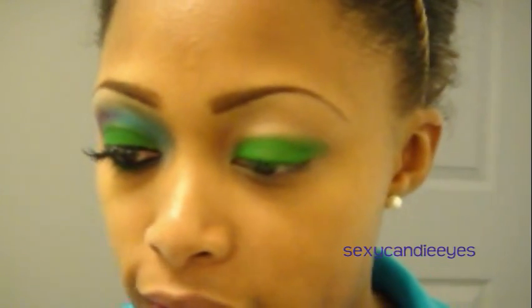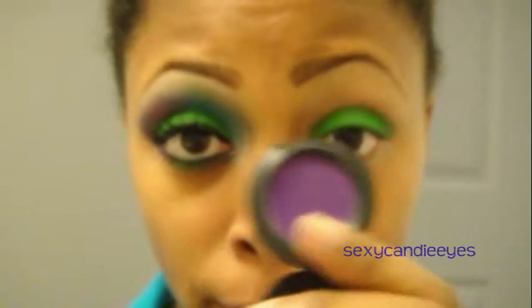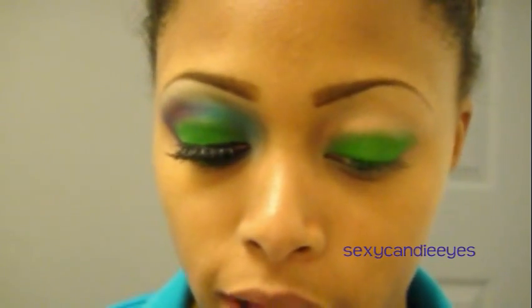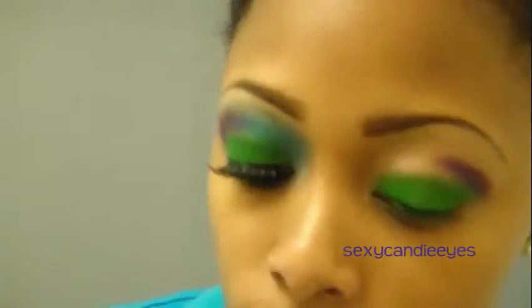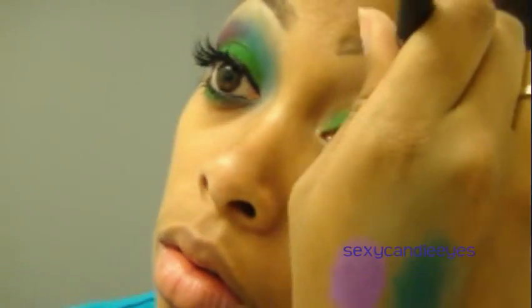Next, I'm going to take that bright purple from the collection, which is called Shockaholic — it's also matte. I'm going to take a Kirkland crease brush and pull that out on my outer crease. This is also going to take a lot of packing.